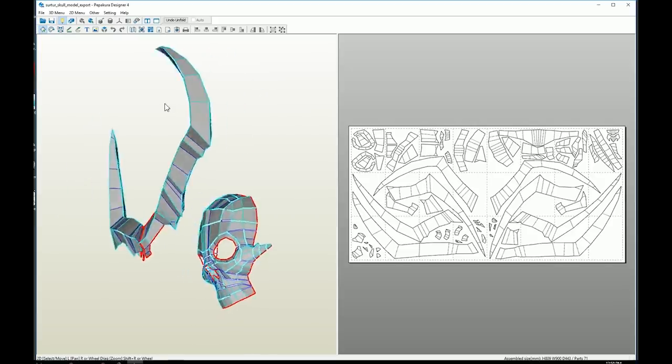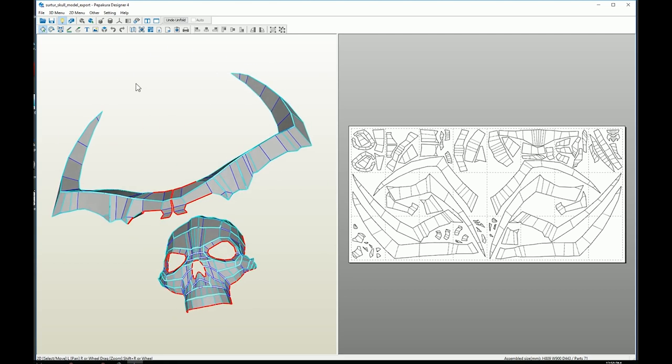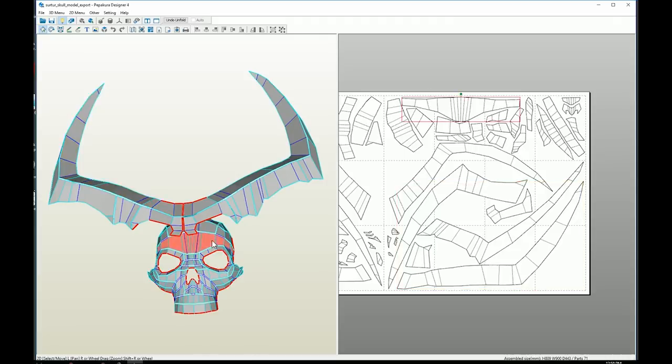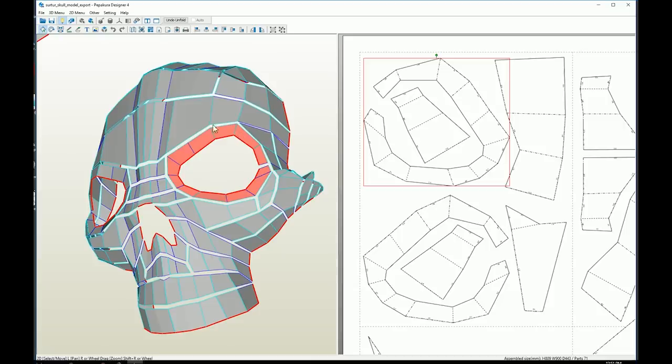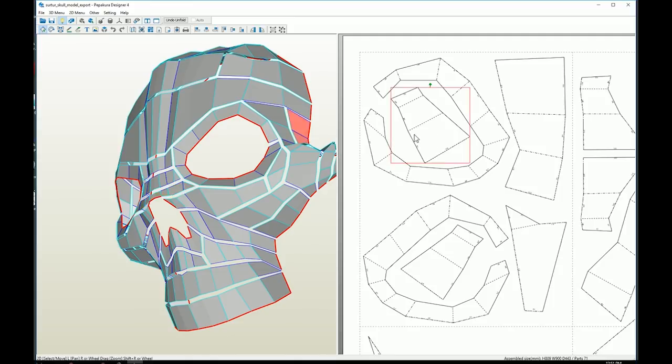The skull isn't supposed to have hard edges so this will be modified later. The model was imported into Pepakura Designer and unwrapped to create the pattern. The skull isn't symmetrical and the horns are at slightly different angles with different spiky bits on each one. This means I need to create templates for both sides — I can't just make a template for half and flip it over, which also means the templates used more paper.